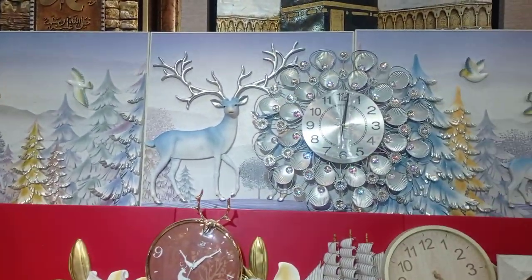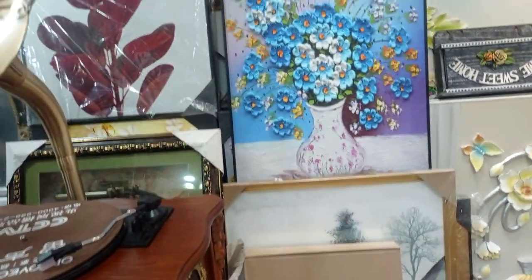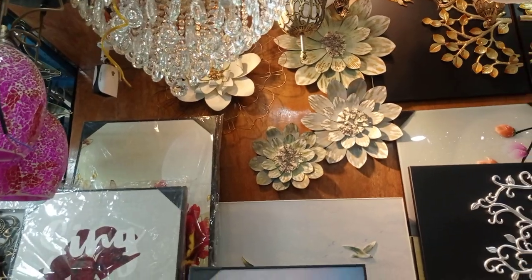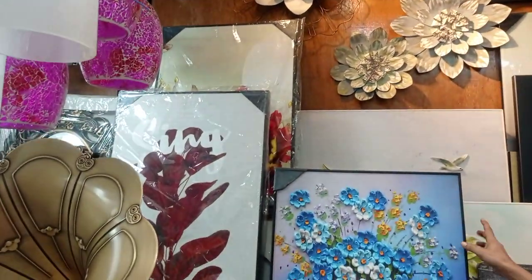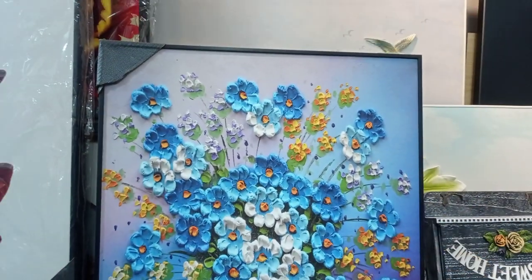I'll tell you about the price and the maximum collection from which country you collect. This is the price of the China collection. First, it's a 3D flower vase.